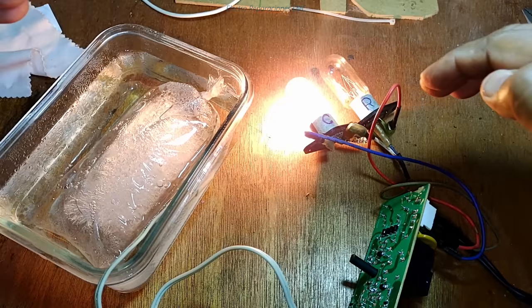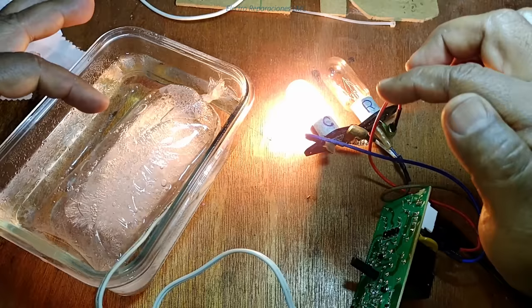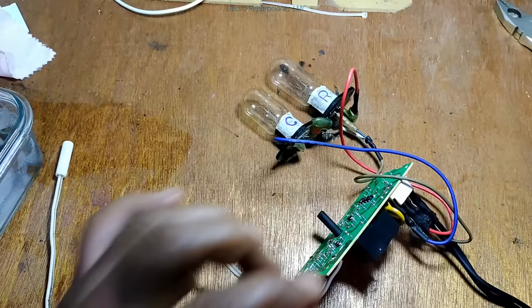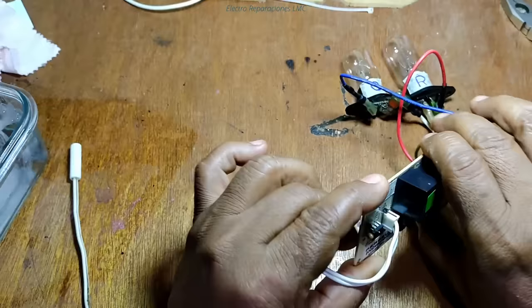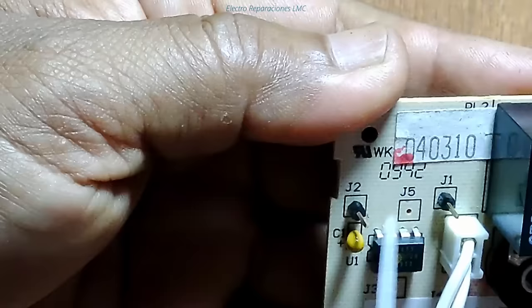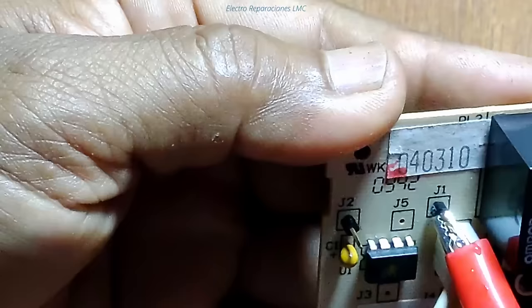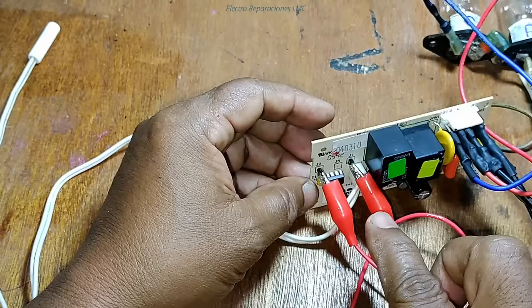Estas tarjetas vienen configuradas para hacer el trabajo de encendido y apagado del compresor durante 6, 8 o 10 horas dependiendo de la tarjeta. Luego hay un lapso de unos 25 minutos en que la tarjeta deja de enviar corriente al compresor y envía corriente a la resistencia de hielo. Esto lo hace la tarjeta automáticamente por programación de fábrica, pero también lo podemos hacer a voluntad: la tarjeta tiene dos pines marcados como J1 y J2.